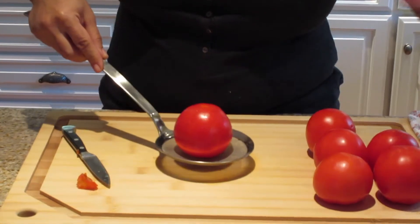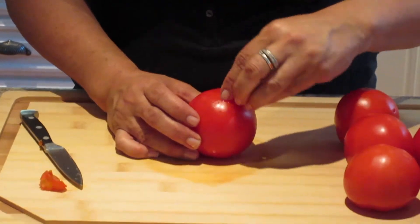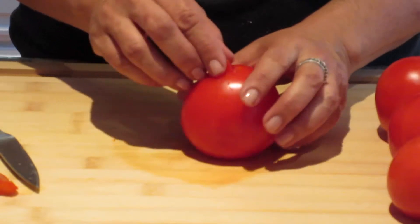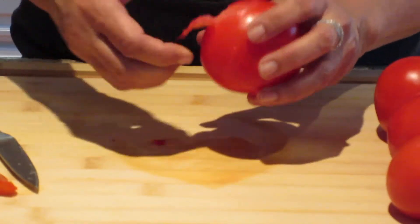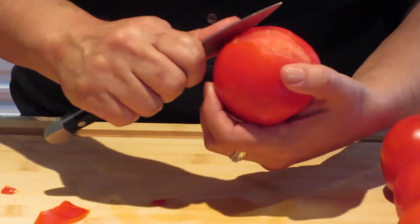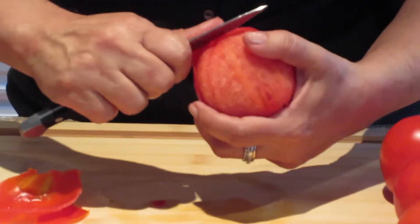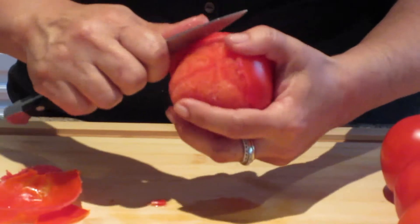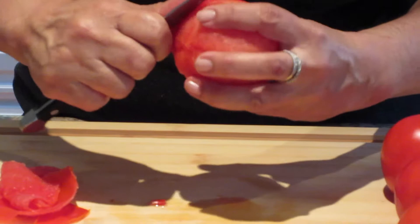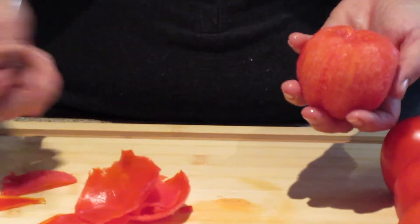I tested it a little bit before I took it out — just took my finger to see if it's peeling off, and sure enough, it is peeling. So all you're going to do is you can just do it by hand like this, or you can just take your knife and peel it away. This tomato looks a little weird, but I'm sure it'll be delicious. See how easy it is to just take the skin off.